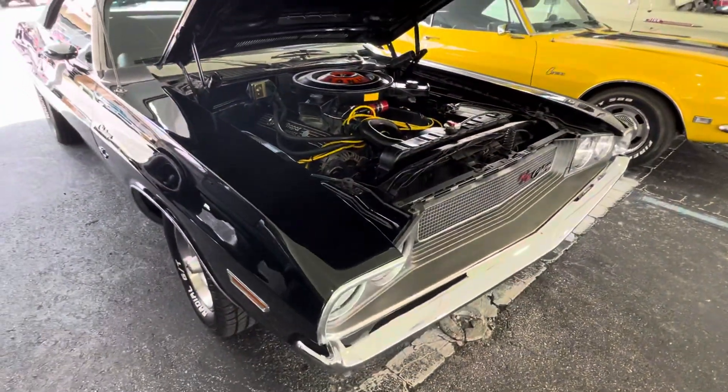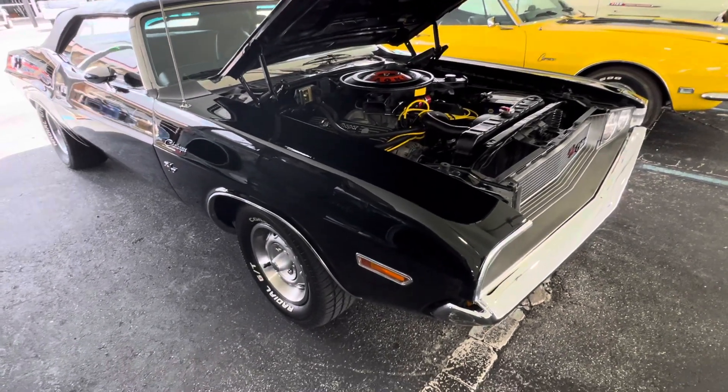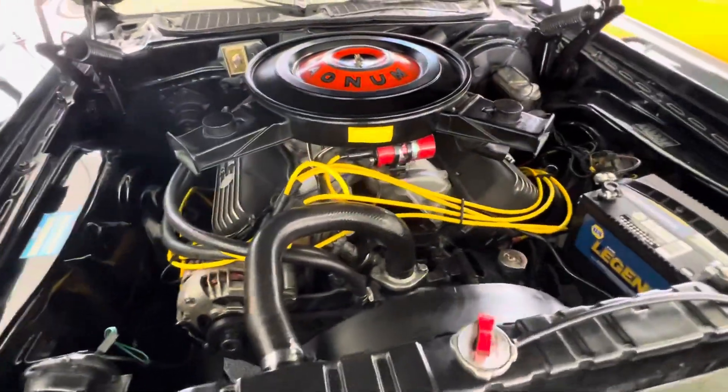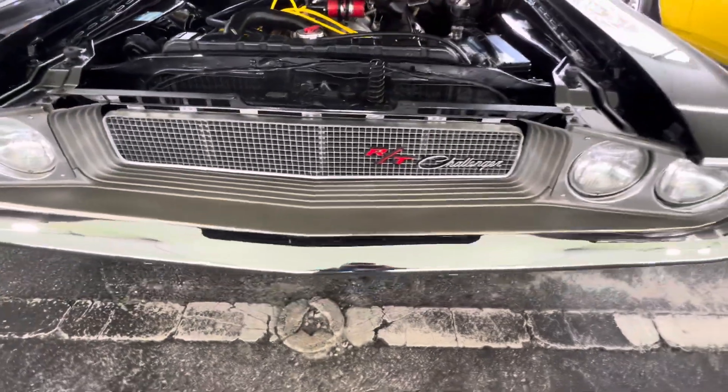Somebody had an old 318 Challenger convertible, and they just made it into this. But I like the way they were thinking with this. Super cool car — four-speed convertible, top-down, smoking the tires. That's where we're at.